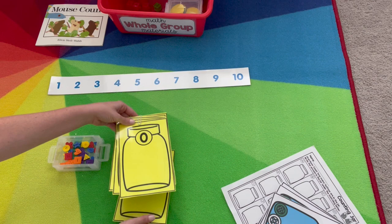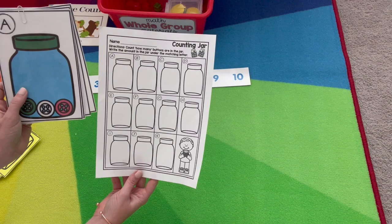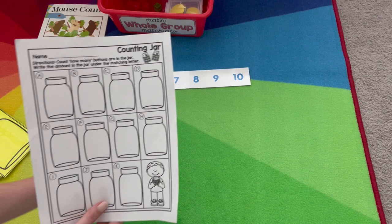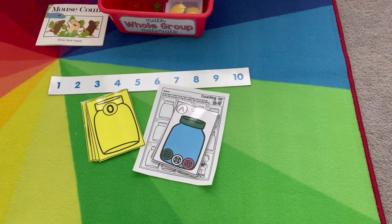The other extension for Counting Jar is this math around the room activity. You'll hang these cards around the room. Students will use a recording sheet to walk around and record the matching number. So the first one — A — count how many: one, two, three. Beside A on their recording sheet, they'll write the number three, then go on and find the next letter so they can count and match those numbers. So we have math around the room and number counting jar for extension activities.